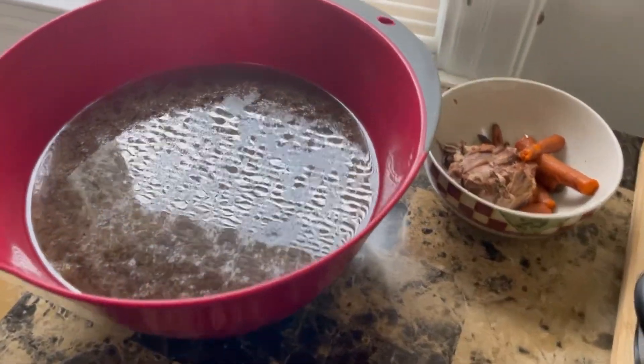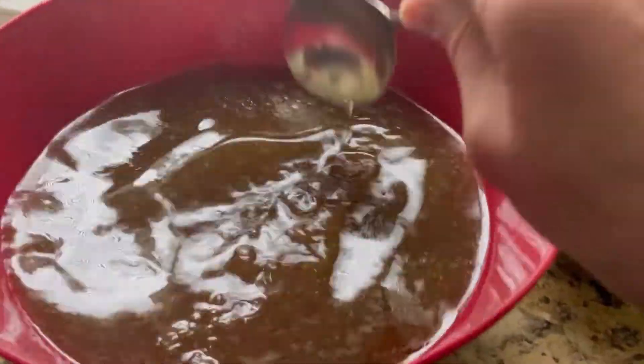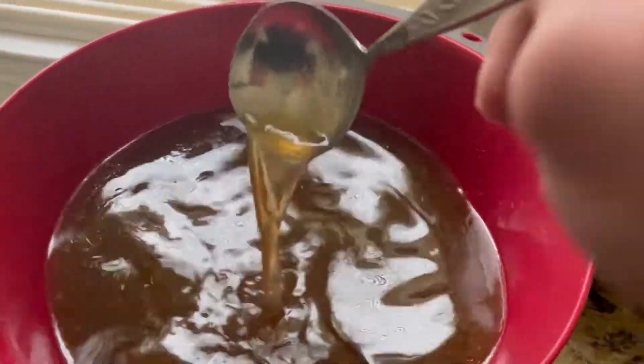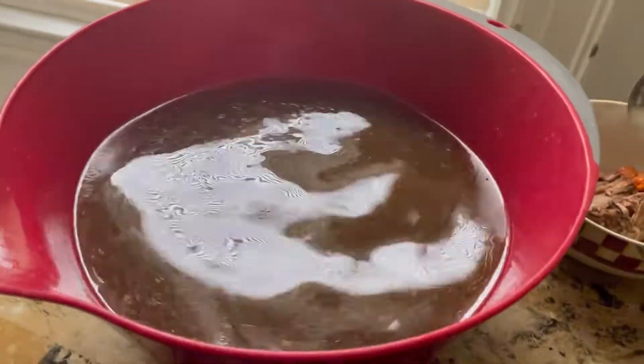All right, guys, this is it. I've poured it all through — look at this broth, isn't that beautiful? This is going to be a beef noodle soup when all is said and done. Here is my bone broth from leftover prime rib and the prime rib bones. Thank you so much for watching Tybee Time.